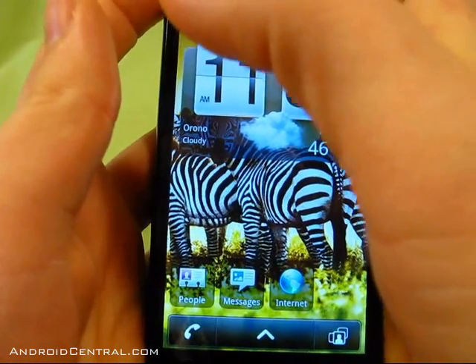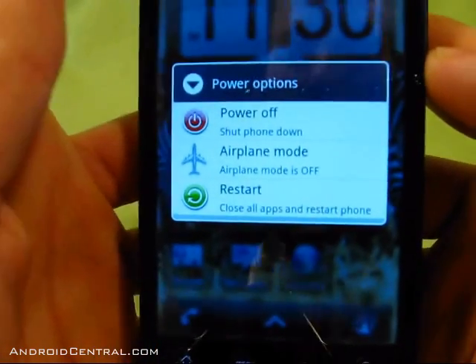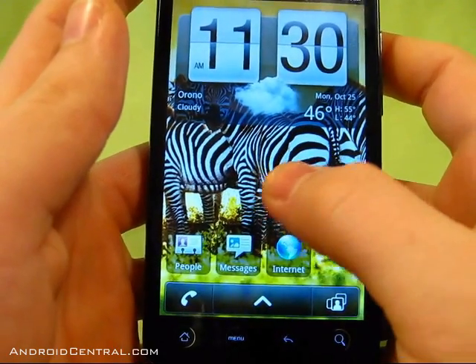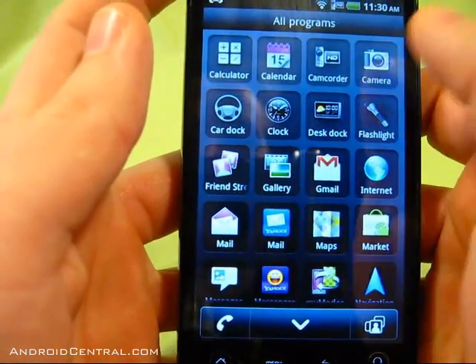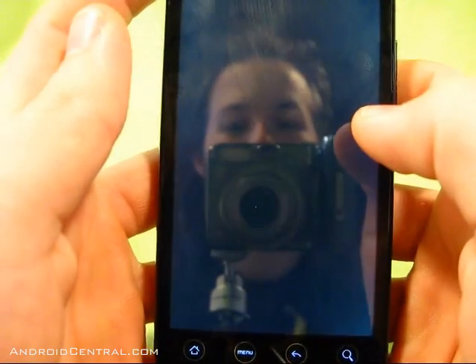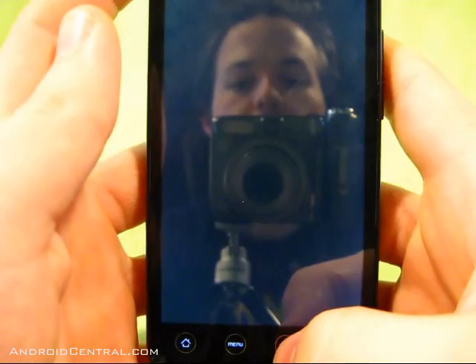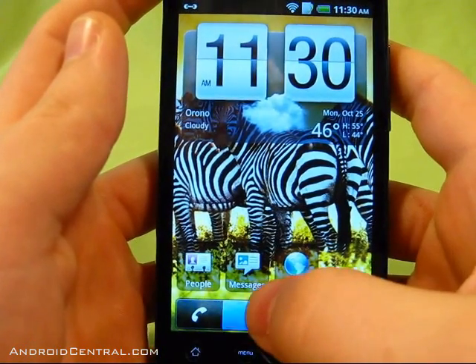You have power off and restart options here, but power off actually puts the phone into some sort of sleep mode. It doesn't charge while in that mode — you have to take the battery out and put it back in if you want to charge the phone while it's off. Also, camera and video camera don't work, not even with the camera app or Vignette — I tried both with no luck.